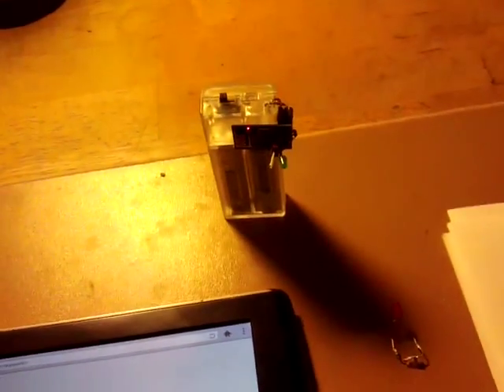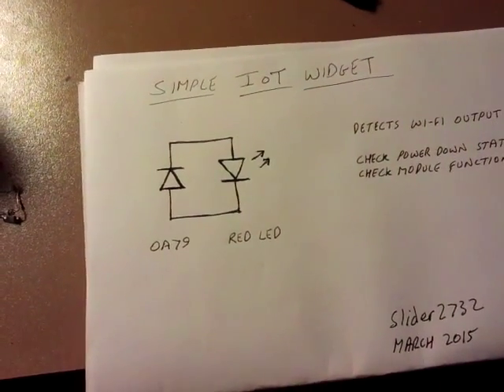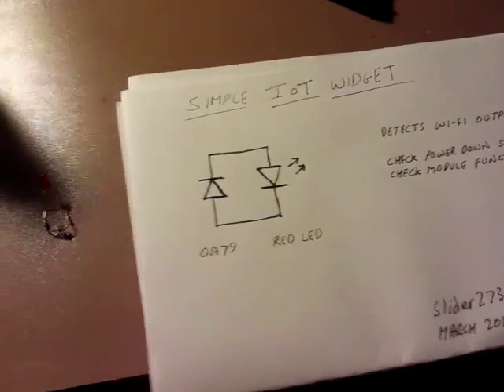Now here's the thing that I've come up with — a little widget, an Internet of Things widget.